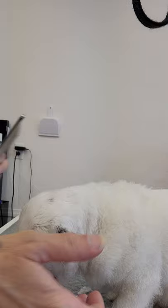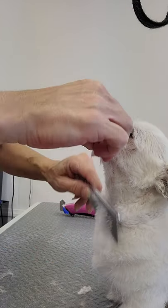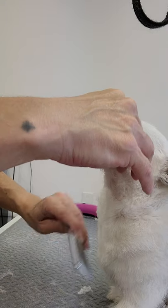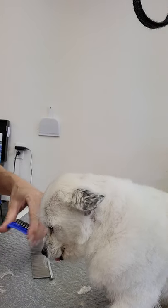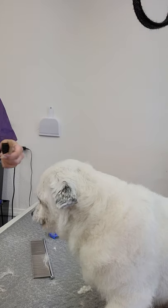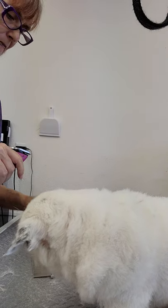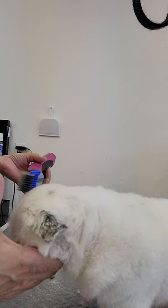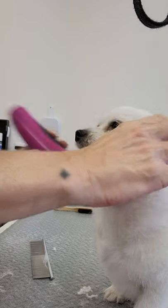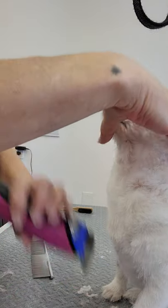Get some of this hair out of the way. I'm going to comb through here and see what we're working with. It's looking pretty nice. I need to clean up the face a little bit and clean up this chest. We're in March - we're almost to the end of March, I think today must be the 30th. We're in 2021.